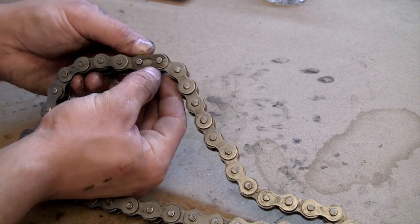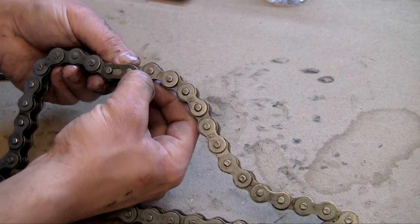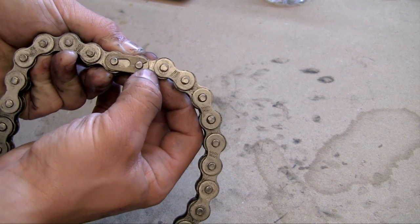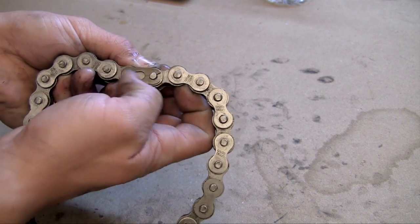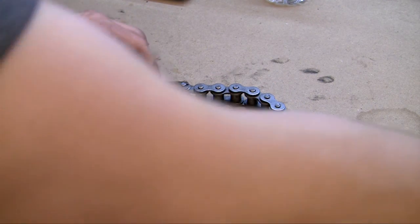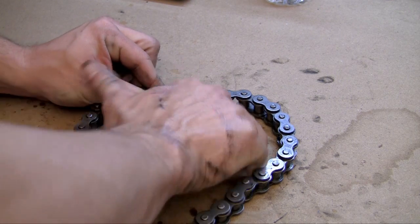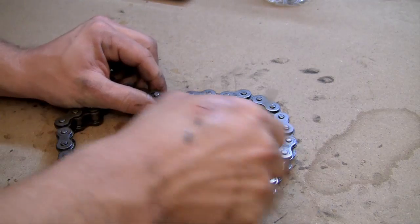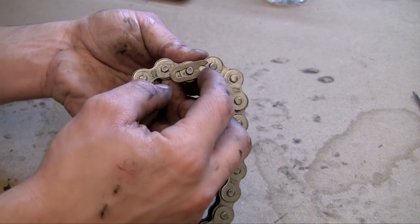So first, what you have to do is remove this top clip. Now on one side of the clip — I don't know if you guys can see it — but there's an opening. Wherever that opening is, it kind of looks like a mouth. Push it away from the opening so it's going to unlink. Now this is always kind of a pain to do, so let me see if I can get it. Alright, the clip is now removed from the links.